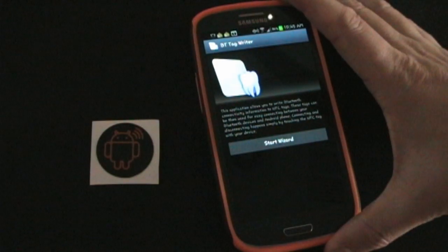Bluetooth Tag Writer allows you to quickly connect to a media Bluetooth device without having to go into the settings of your phone or really touch anything. Let's hop on the app and I'm going to show you how you set it up and how awesome it works.